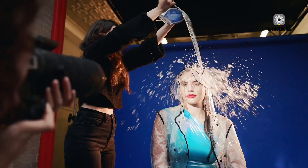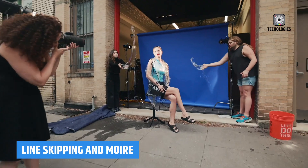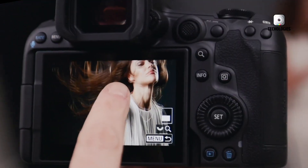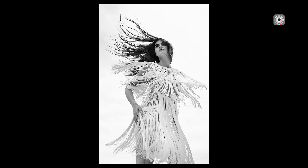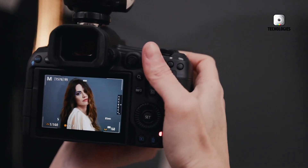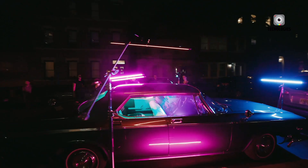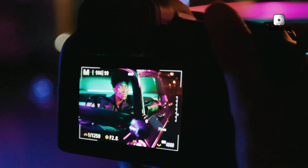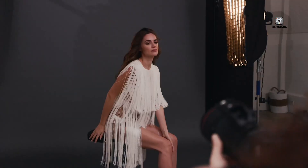High-frequency shutter speed settings can help reduce line-skipping artifacts. Fine-tuning the shutter speed — for example, 1/134.4 at 60fps — can significantly improve image quality. This level of fine control over shutter speed is a powerful tool for reducing common issues in digital video like rolling shutter and moiré patterns.